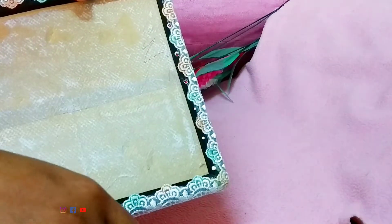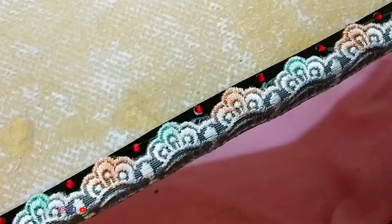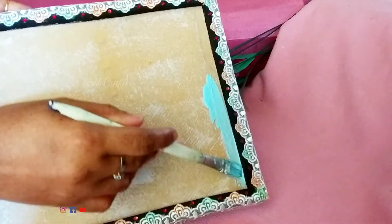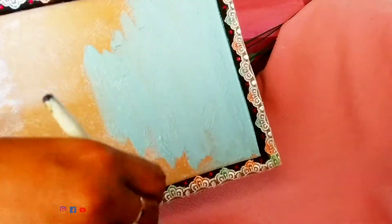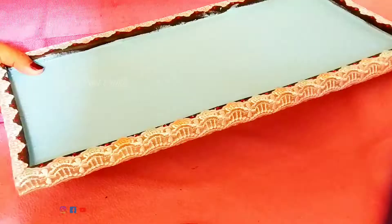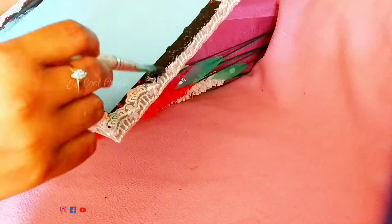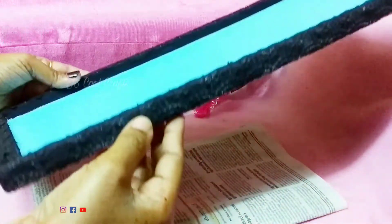We have to put it in fully on the board. We add a light blue color on this panel and put a little water on the board. We will put a full coat of black color on the bottom. The base is ready.